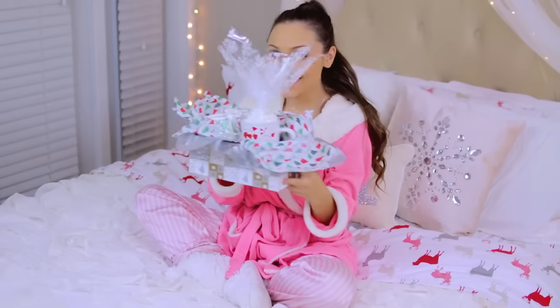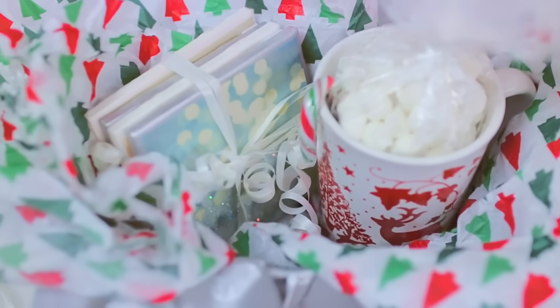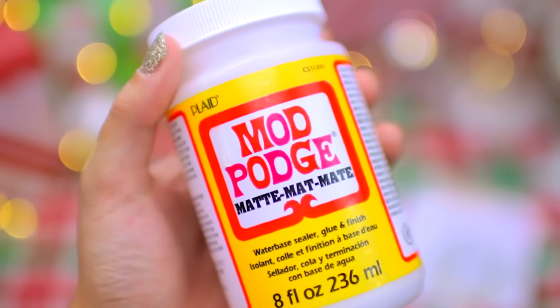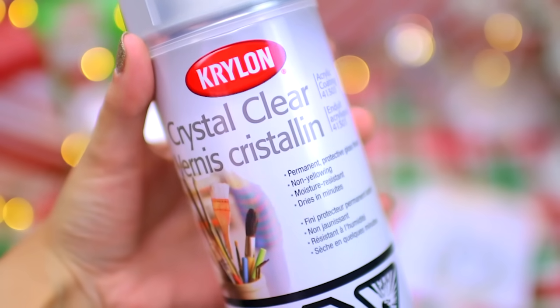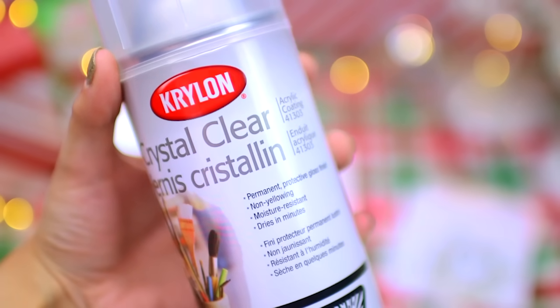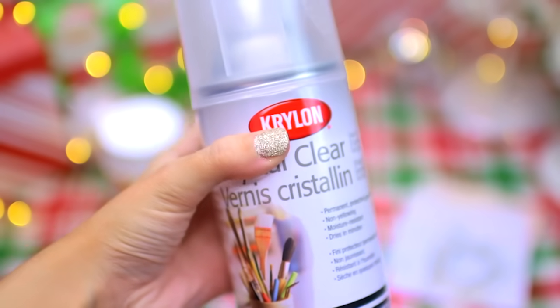This next gift idea is a DIY Tumblr coaster set — you can also do this with Instagram pictures, scrapbook paper, or anything you really like. The things I used were some four-inch square tiles from Lowe's for 30 cents a piece, some pictures from Tumblr, decoupage glue, and a foam brush. Note that on its own Mod Podge isn't waterproof, so if you want to actually use them as coasters you need to spray them with an acrylic coating. If you just want them as decoration you can skip that step. Lastly I used some felt.